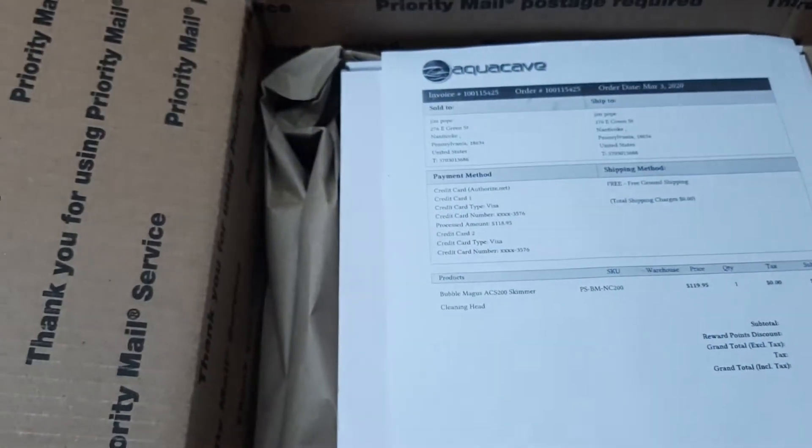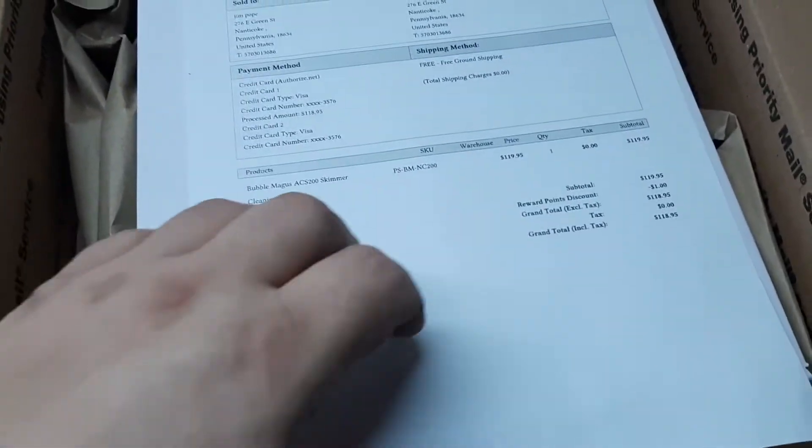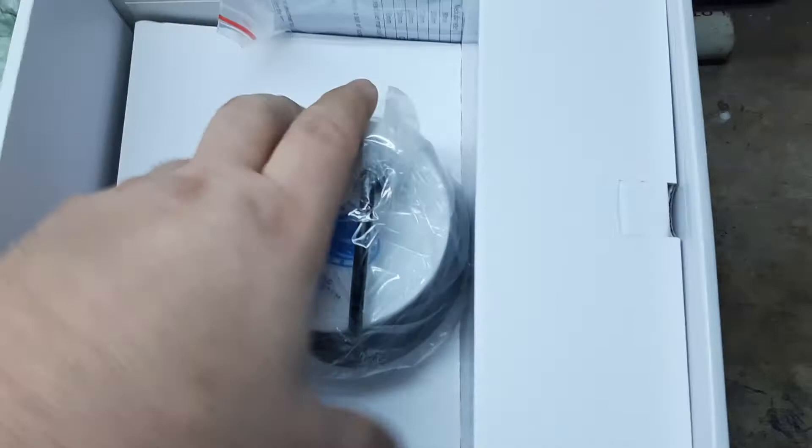Got another new toy. This came from AquaCave. Skimmer Head Cleaner. Look at that, baby. This is gonna be fun.